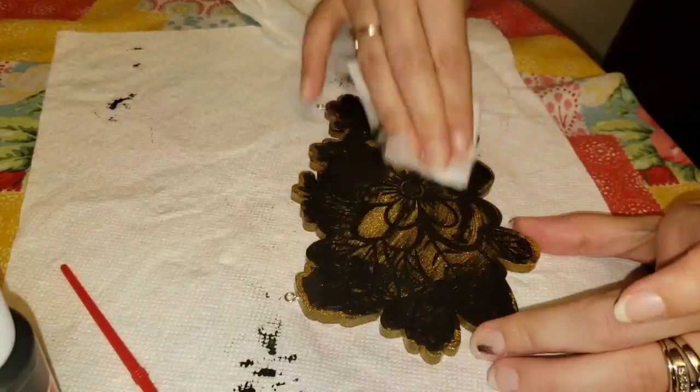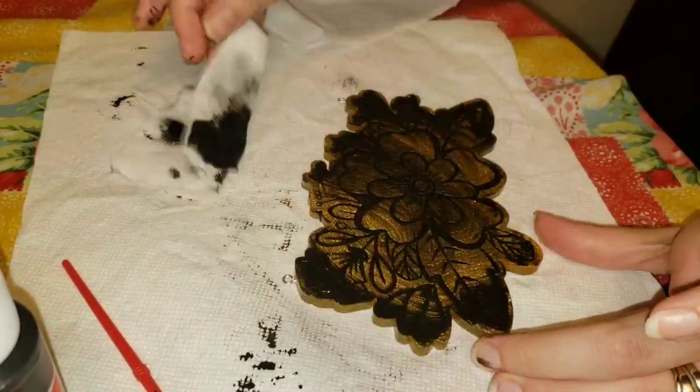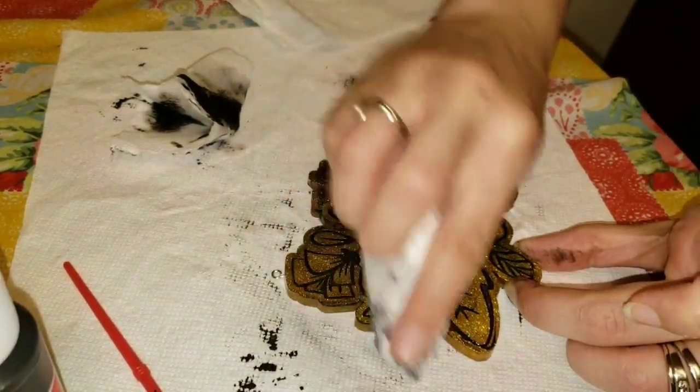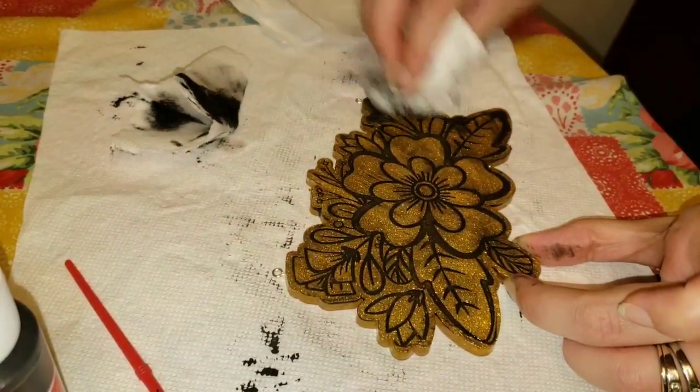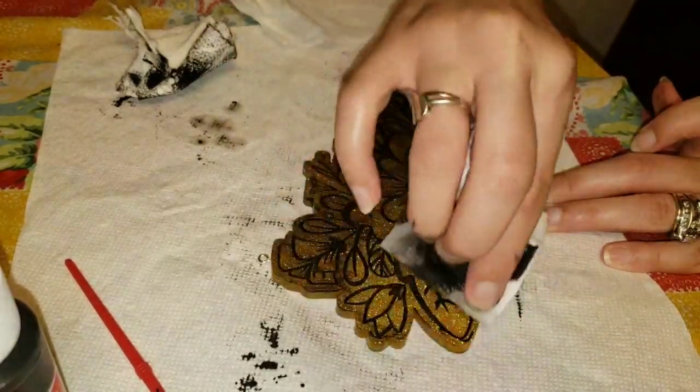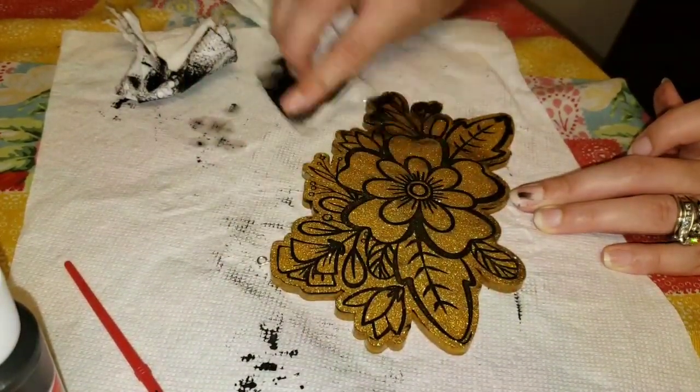Then go in with a little bit of 91% isopropyl alcohol on a paper towel and just wipe the paint off. Super simple and easy — it comes right off. You can build this up and do another layer if you want to if it's not as dark as you like. It's really up to you how you want it to turn out.